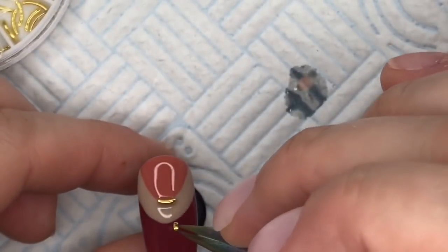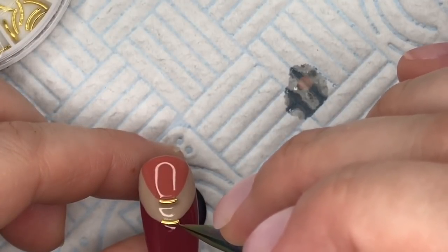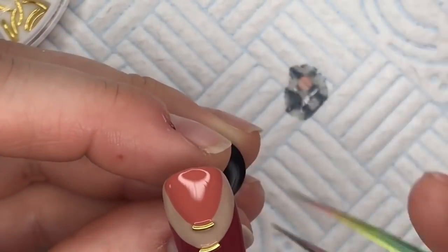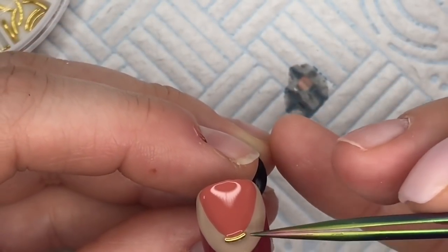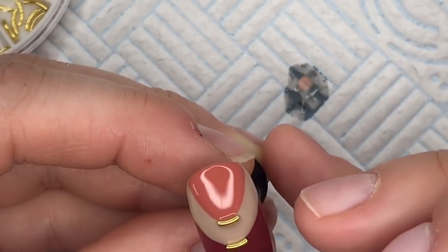I think the gold bars remind me of laces — it's another shoe! By the way, they're not supposed to be shoes, I don't know what they were supposed to be.